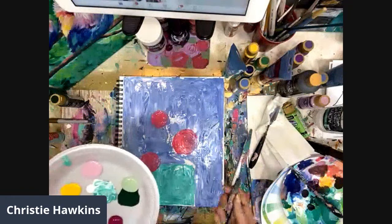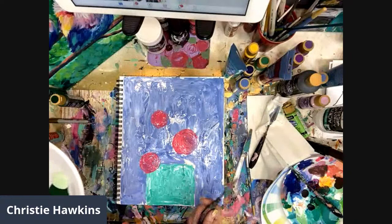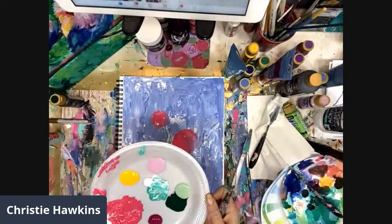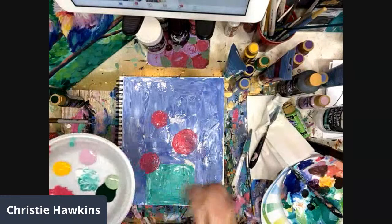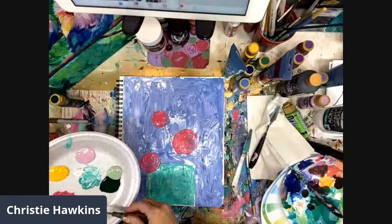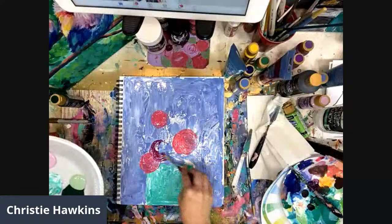I just want to vary the size of my flowers - we don't want them all identical. Are you painting along too, Michelle? I am, I'm still on the background! I always tell my people I paint pretty fast - don't feel like you have to keep up with me. That's why I love doing videos because they can go back and watch whenever they want. I sometimes recommend watching the first time, then going back and doing it with me the second time - you can pause and rewind if you need to see a step again.